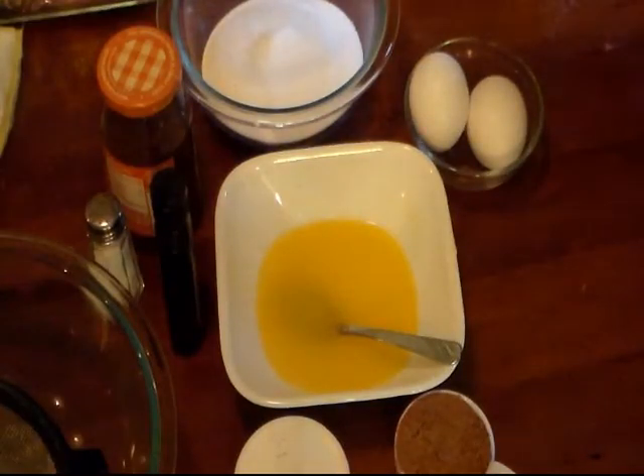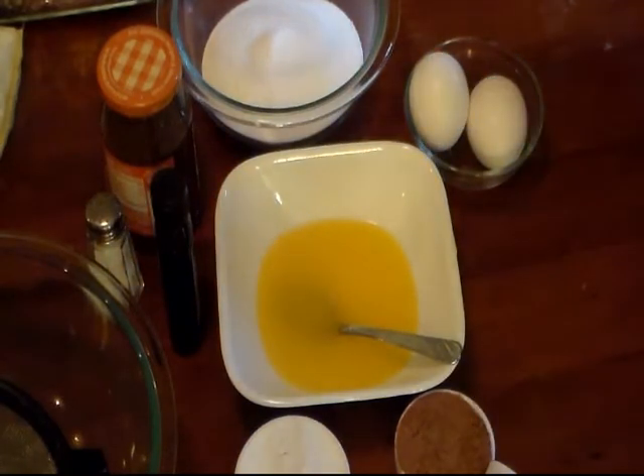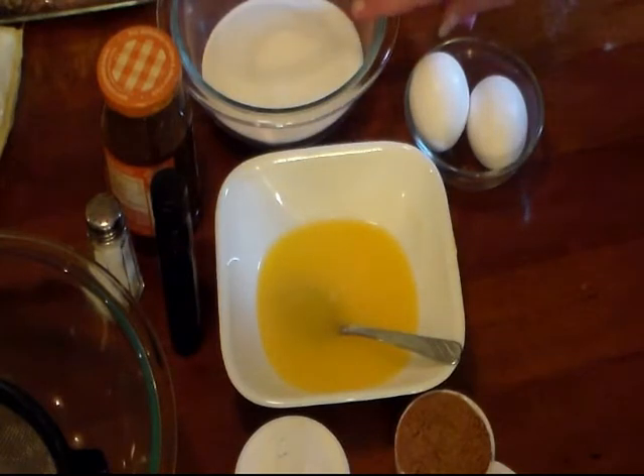Hi everyone and welcome to Cooking with Cricut. Today I'm gonna make some caramel brownies. And I know I'm not saying caramel right, but that's how I say it. I had someone I was telling them the scent of one of my candles is salted caramel, and he just kept asking me to say it again. He said, 'I just love how you say that.'